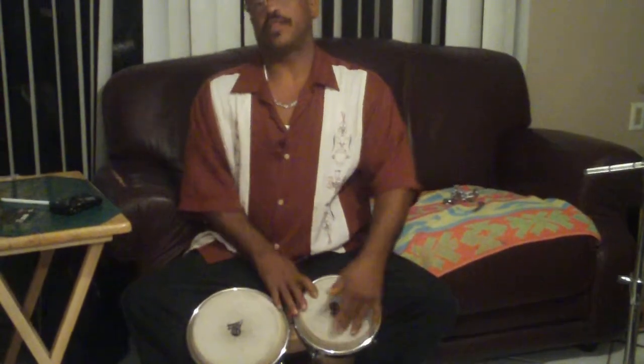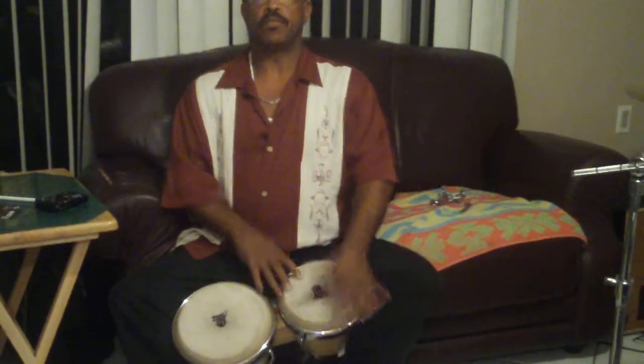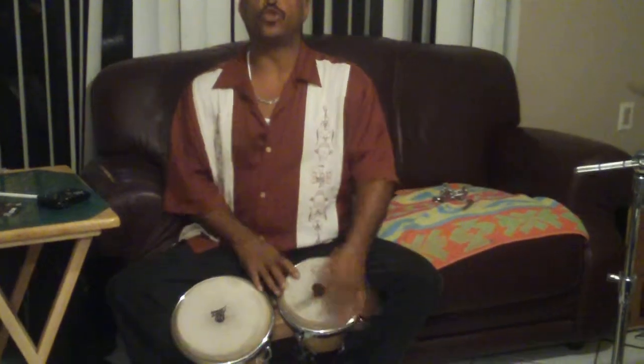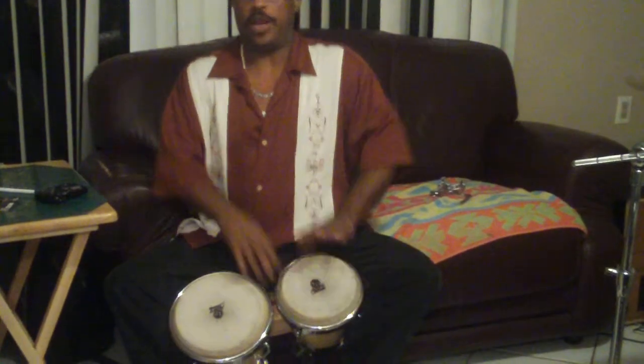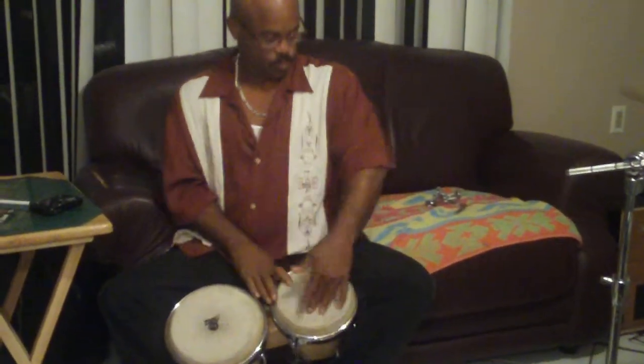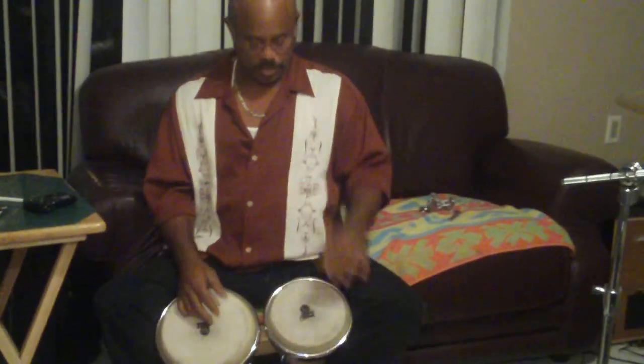Now you have the bottom drum. That's one and two and three and four. Basic martillo. Now this is the basic afro.